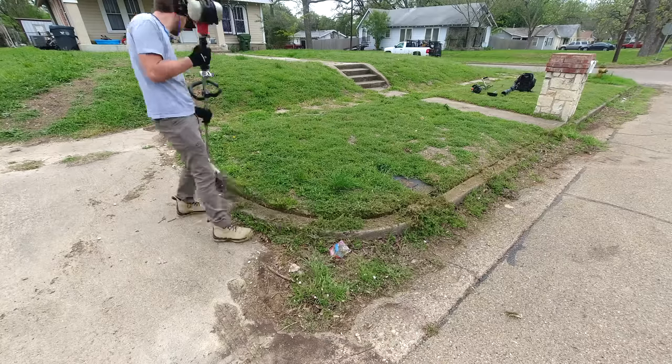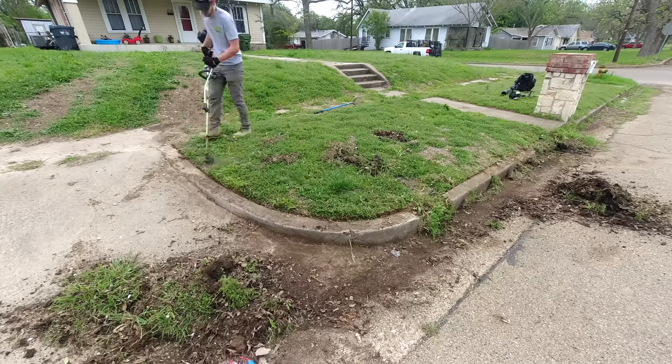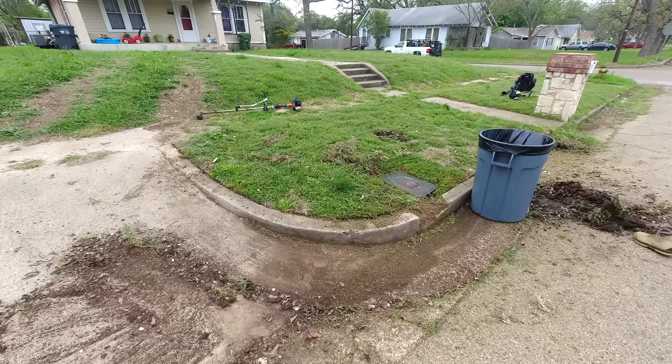Hey everyone, this is Spencer with SB Mowing, and I spent all day cleaning up this completely covered sidewalk. The homeowner had to be at work all day, but when he got back, he was completely stunned with the result.